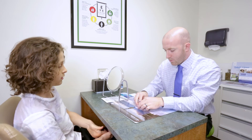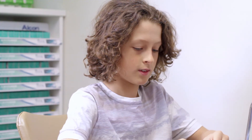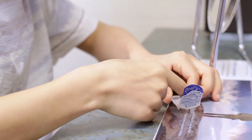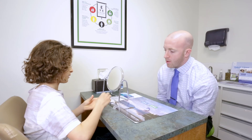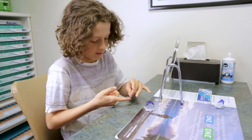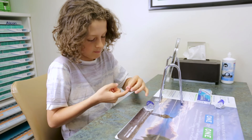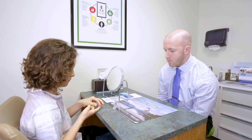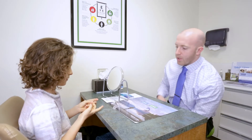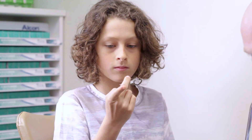I'm gonna put this back in the little pack and let you start just like you would in the morning. Go ahead and put your contact right on that finger. Make sure all those edges are up so it comes off the hand a little bit easier. Then hold it up to the light and make sure there is nothing wrong with the contact before it goes in the eye.